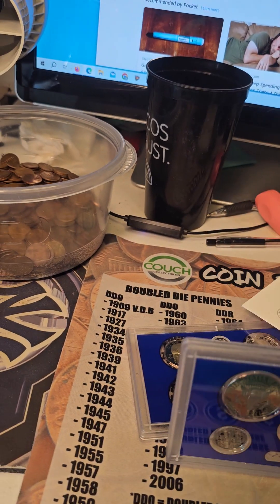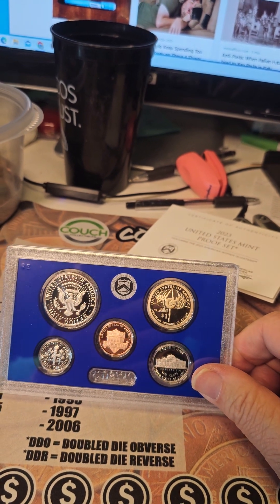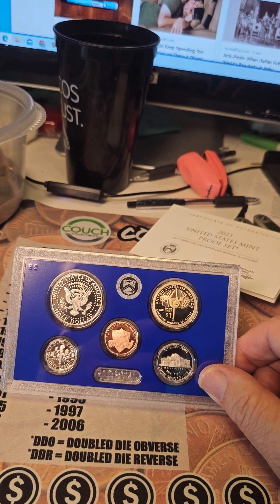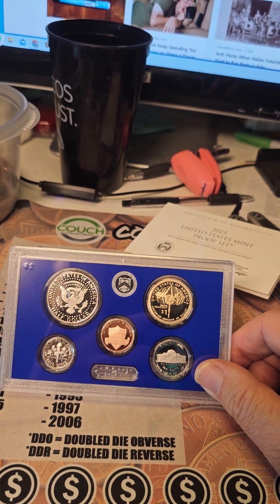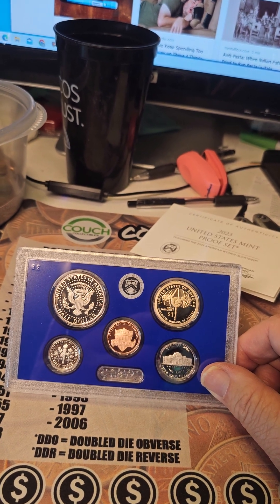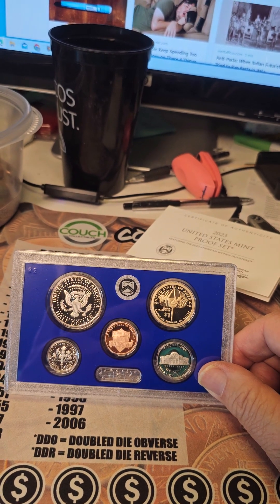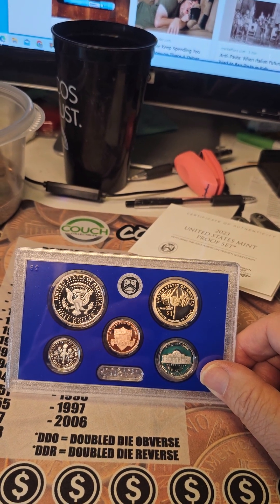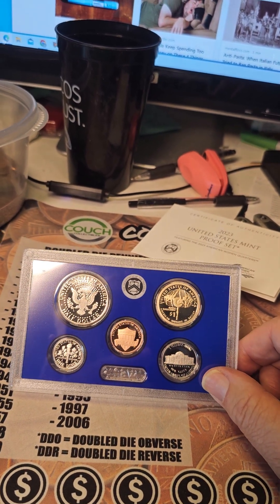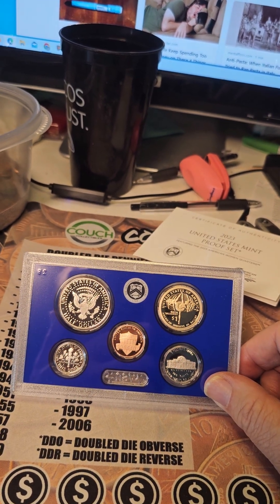It's upside down. That's the reverse of the Kennedy on the right, on the left, versus Sacagawea on the right side. The dime below in the lower left, the nickel lower right.